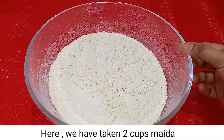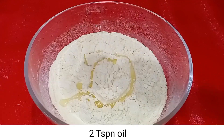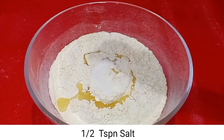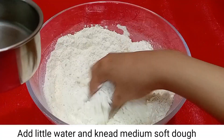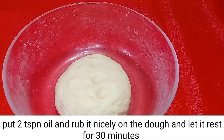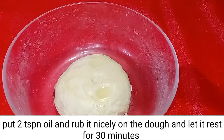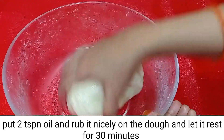Here we have 2 cups of maida, 2 tsp oil, and half tsp salt. Mix it well with a little water. We got the dough to medium-soft. Now add 2 tsp of oil and keep it to rest for 30 minutes.